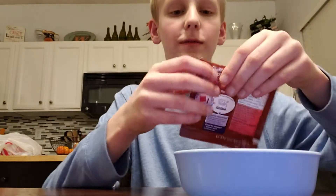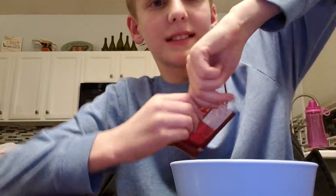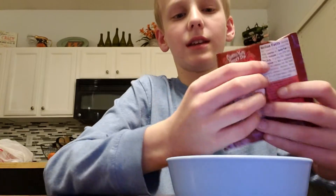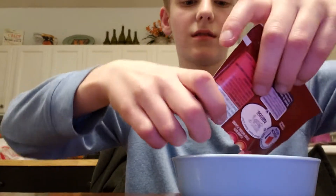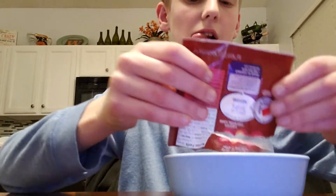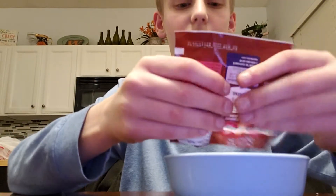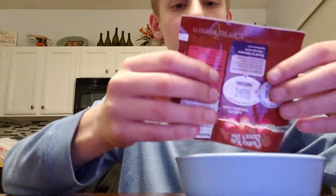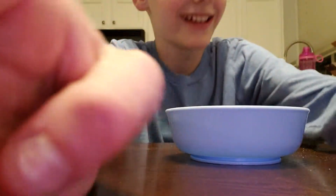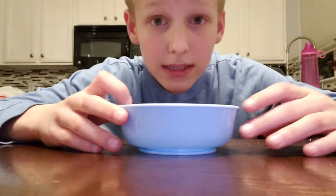Okay, the Fun Dip first. Yeah, that color. You wanna know how I'm gonna mix it?